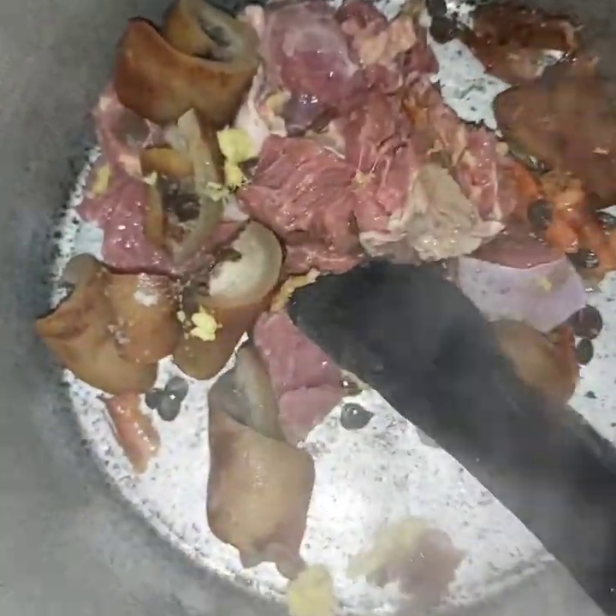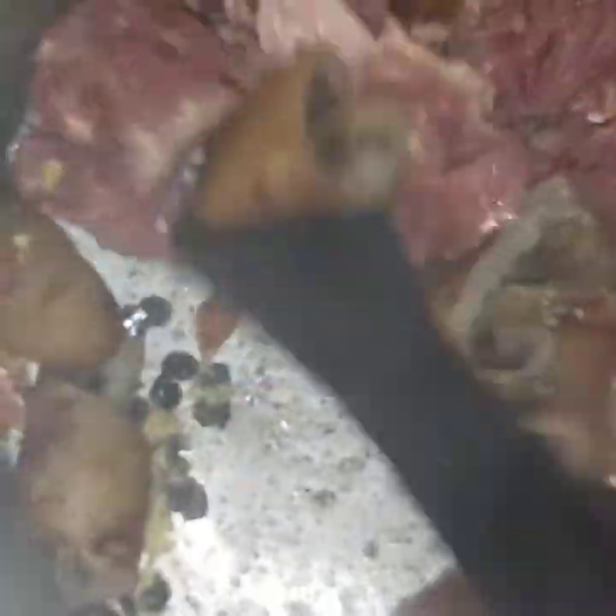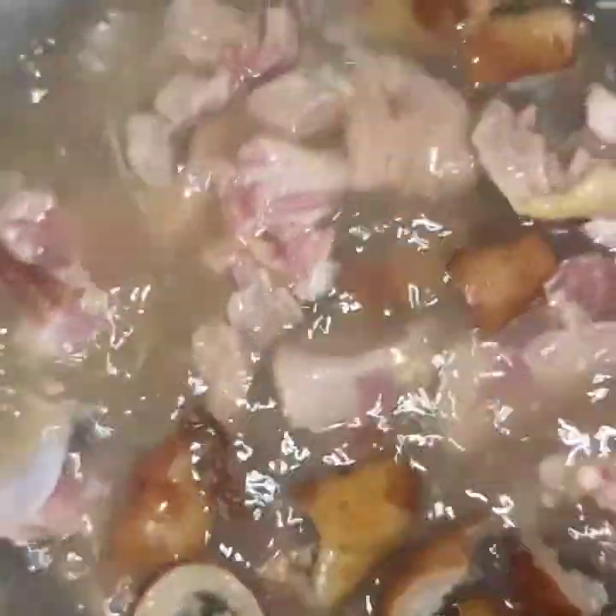In a clean pot, I added my beef, pomo, locust beans, ginger, one stock cube, salt, and water to boil. I give it a good stir and allow the meat to cook for some minutes until it's very soft and tender. Now I'll be adding my fresh fish to the stock so the fish will also cook as well.